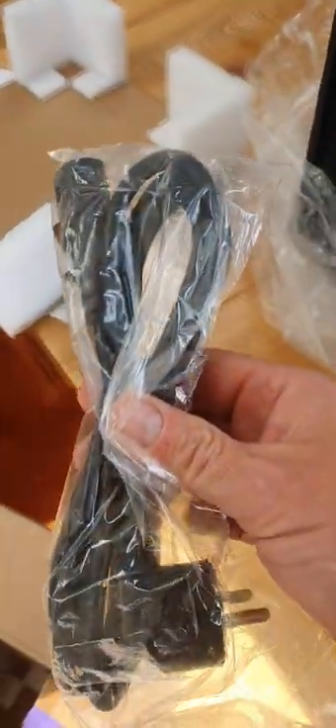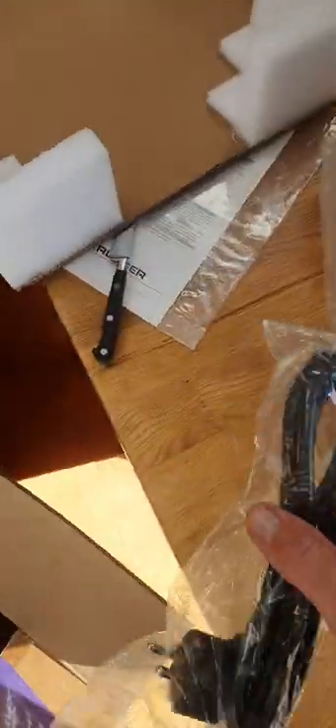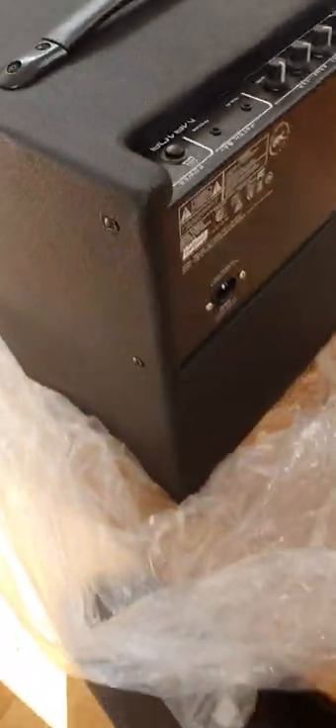That's actually a two-pin European plug, so that's not going to work for me, but I can get another plug easily enough.